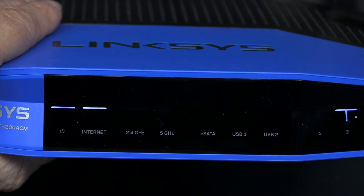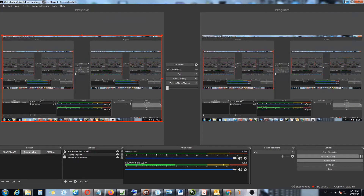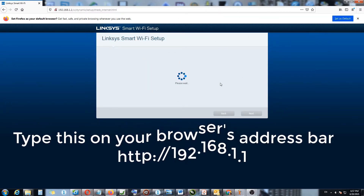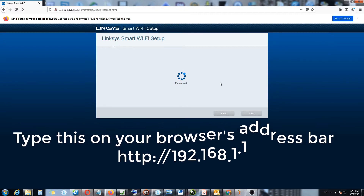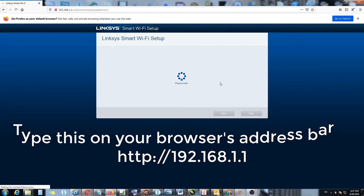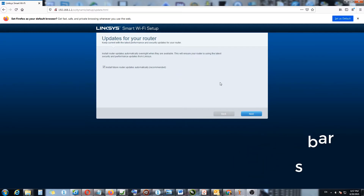Now on the setup screen I click next. It's asking whether to keep the current settings or install the latest performance and security updates. I'm going to do the updates manually, because sometimes updates can break a working router.